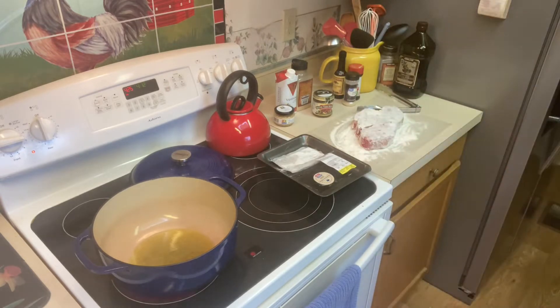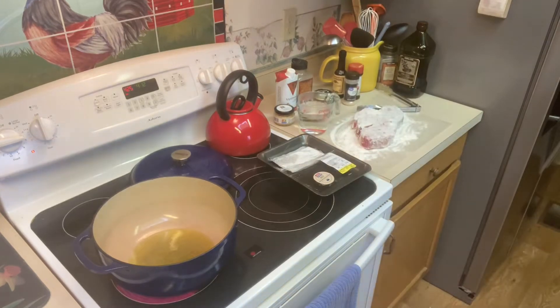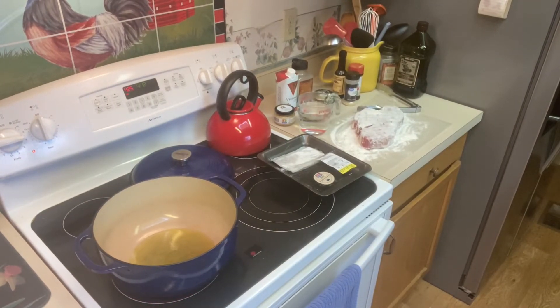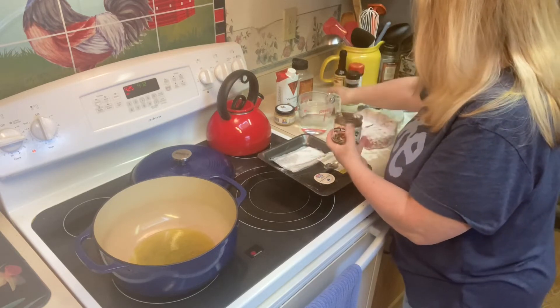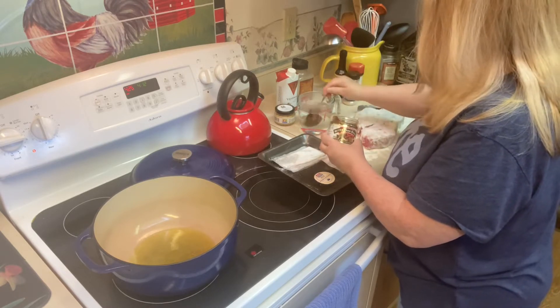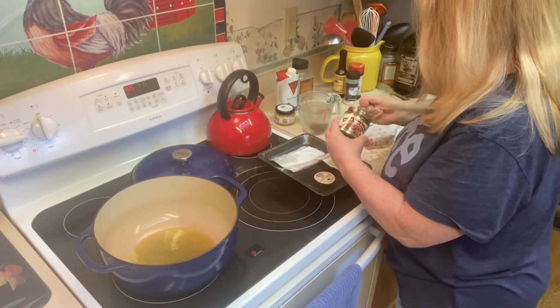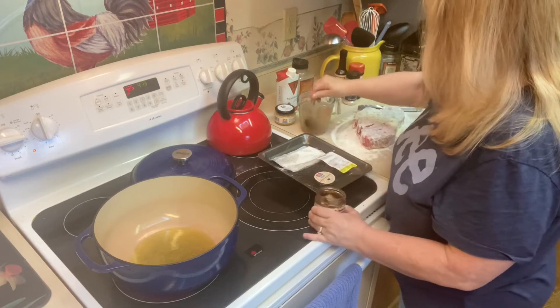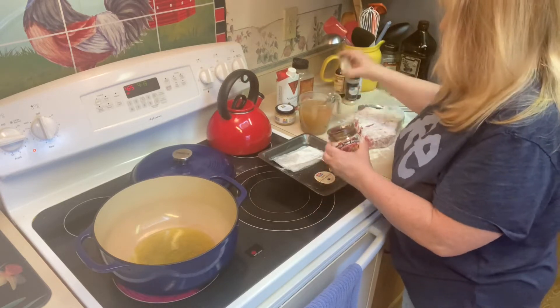Now, while we're waiting for that, I have two cups of hot water. What we're going to do with that two cups of hot water is I have some Better Than Bouillon beef flavor. Since I don't have any beef broth, I'm going to use that today — two heaping teaspoons in the two cups of water. The water needs to be very hot to dissolve the Better Than Bouillon in it, and it's going to help add some flavor. I'm going to stir that really well before I add any of the other ingredients.